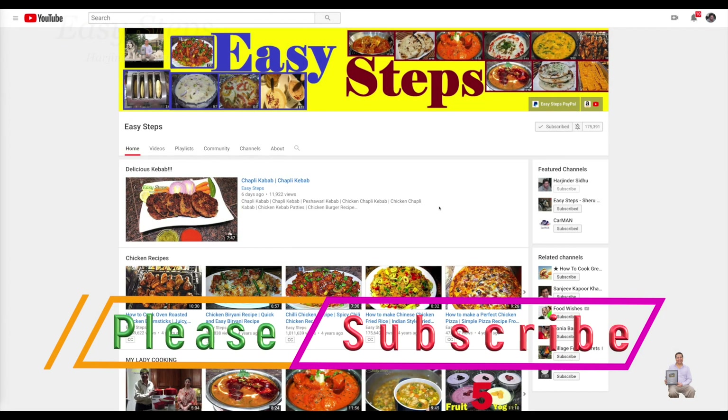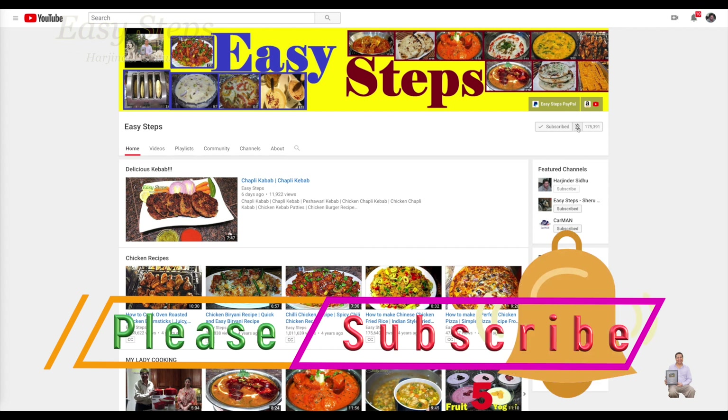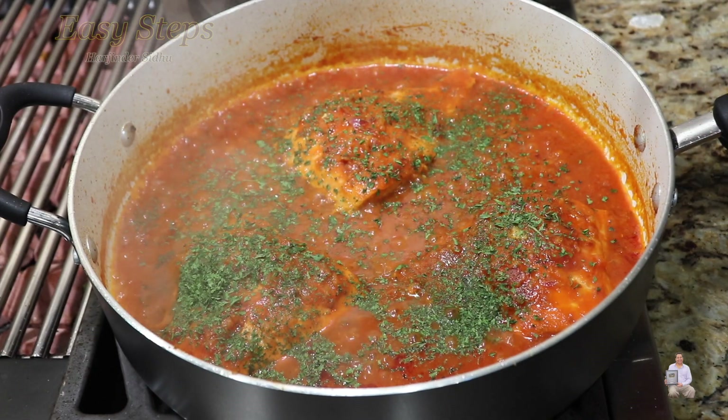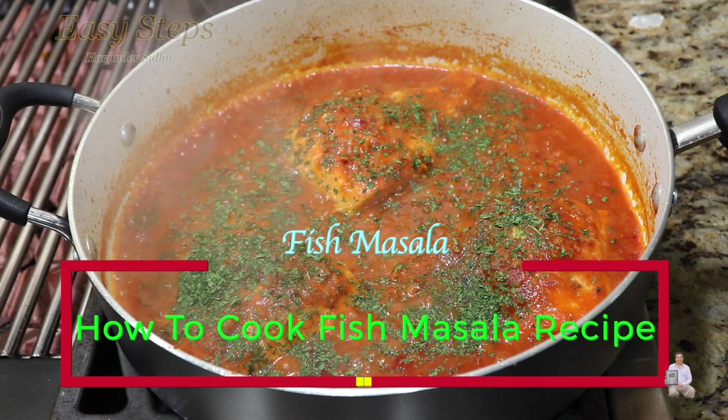Hello everyone, please welcome and join me at Easy Steps Cooking. Please click on the bell icon — you will get all the notifications of my new videos. Let's get started!